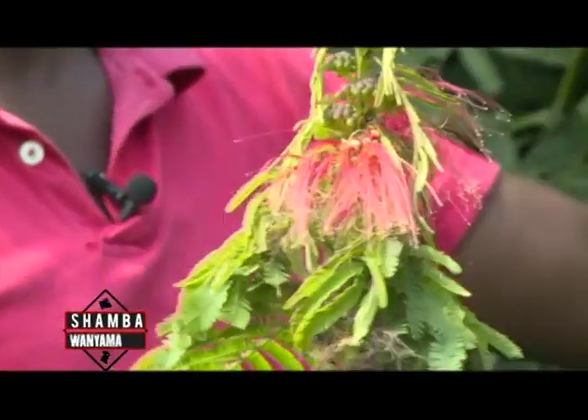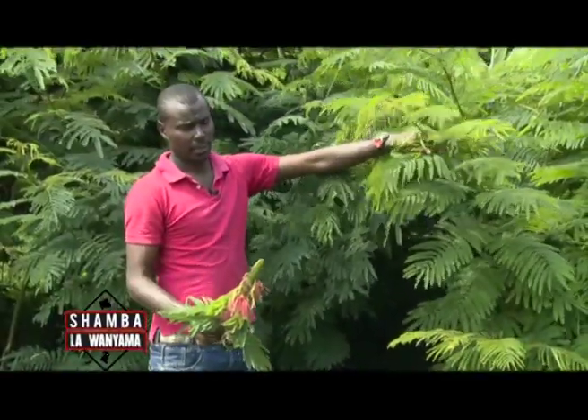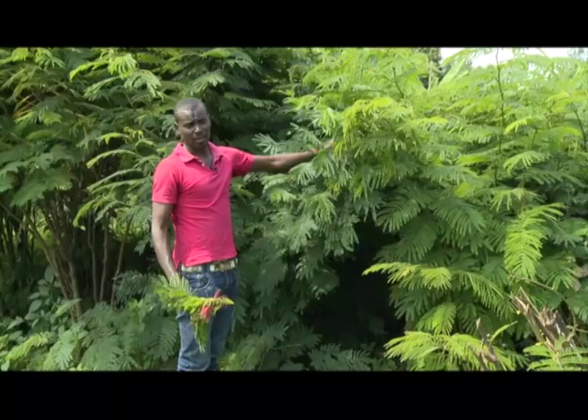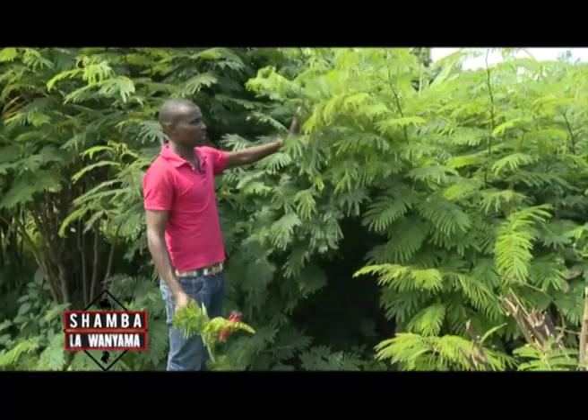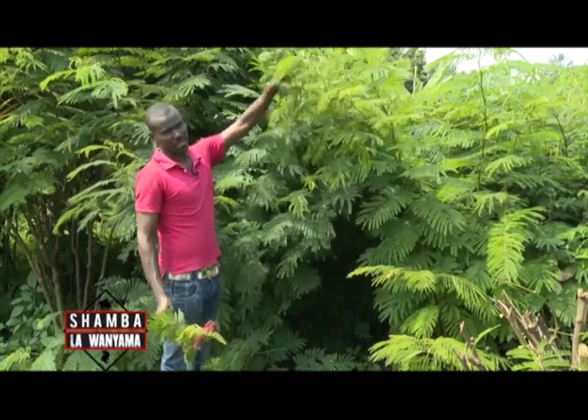That tells you: the younger the leaves and branches, the more nutritious the plant. This plant can also be used as a fence and at the same time as fodder. You can also use it for windbreaking while simultaneously serving as a fodder source.